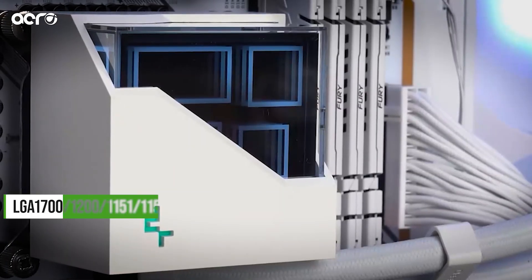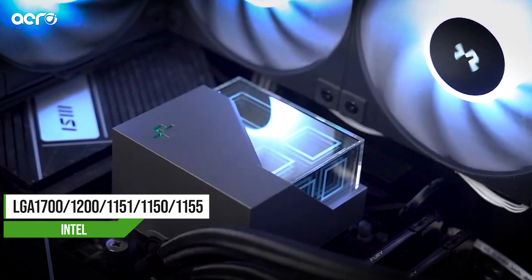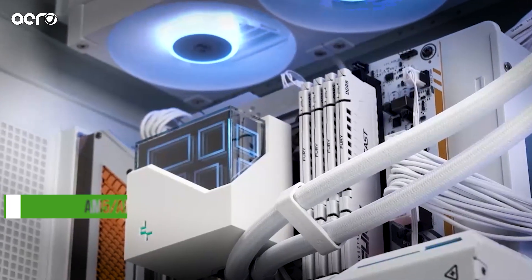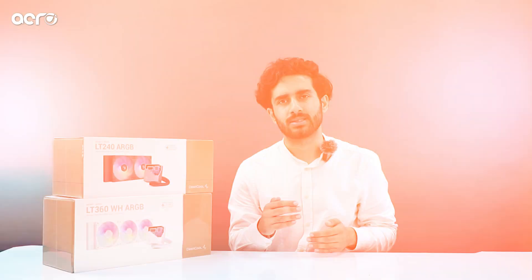In terms of compatibility, this cooler supports all mainstream Intel platforms: LGA 1700, LGA 1200, LGA 1151, and LGA 1150. It also supports AMD AM4 and AM5 sockets. All necessary brackets and accessories for mounting are included in the box, so you're covered even if you want to upgrade platforms.